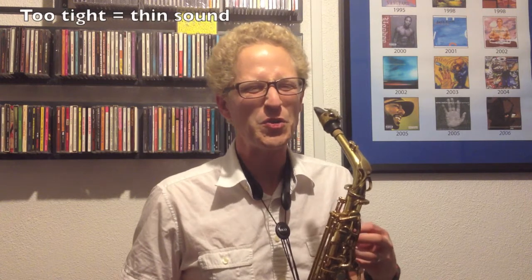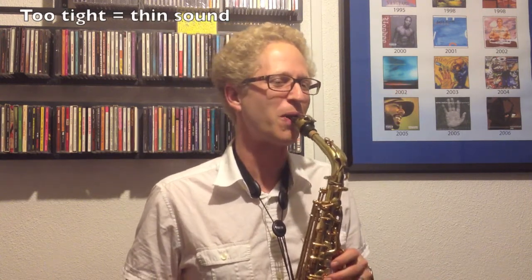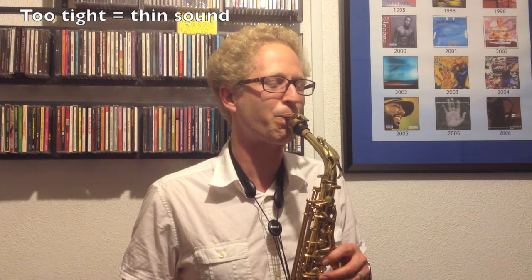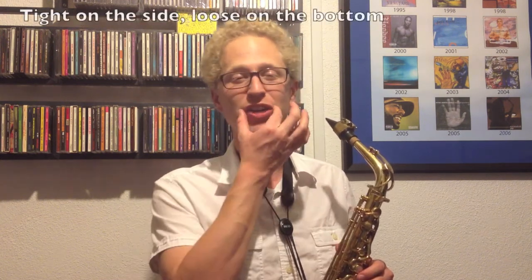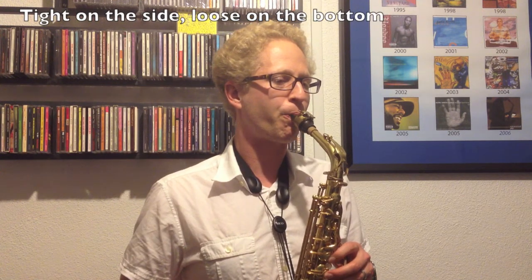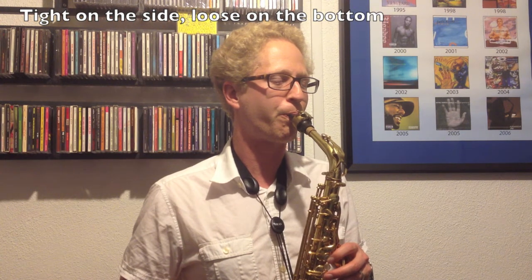Let's see how this starts to impact the saxophone playing. If I'm too tight and biting too hard on the mouthpiece, you get a really thin sound. But if I open up — nice and tight on the sides, open on the bottom — you get a full sound. Little Mary had a little lamb for you.